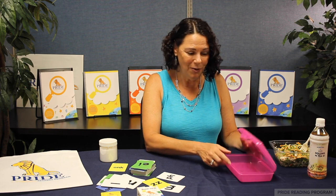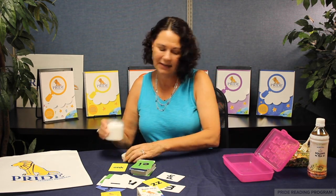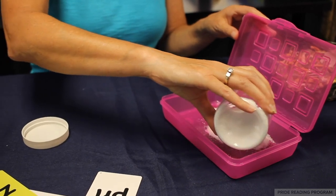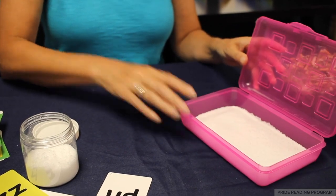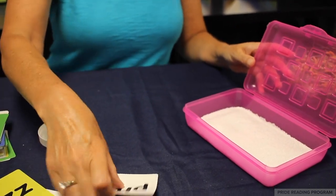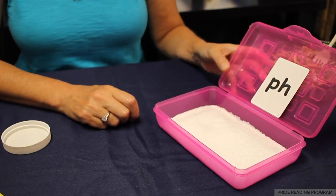You open your pencil box and you pour in your sand or salt. Shake it. You take your letter card that you're working on and you place it right there, and your child with their finger will trace the letters in the sand.